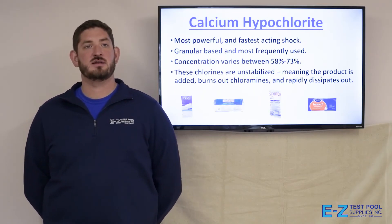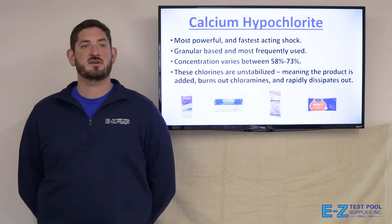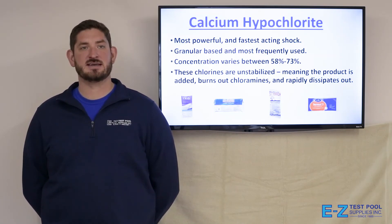Calcium hypochlorite is the most powerful and fast-acting shock. It's granular based and most frequently used. The concentration varies between 58% and 73%, and these chlorines are unstabilized, meaning the product is added, burns off chloramines, and rapidly dissipates out.